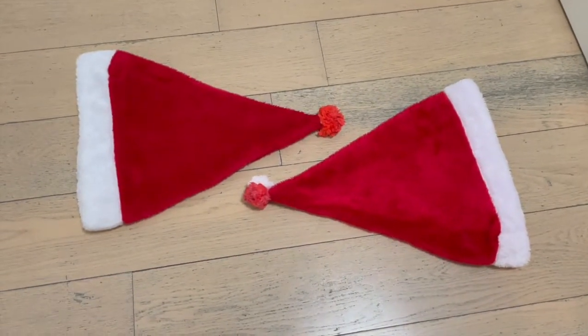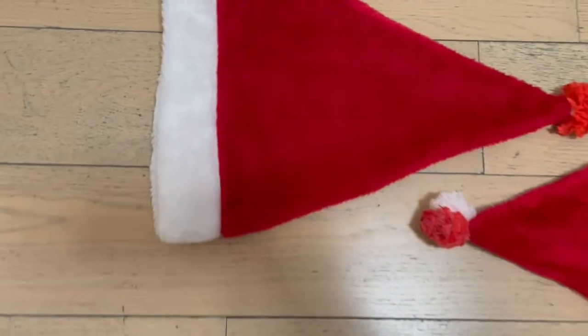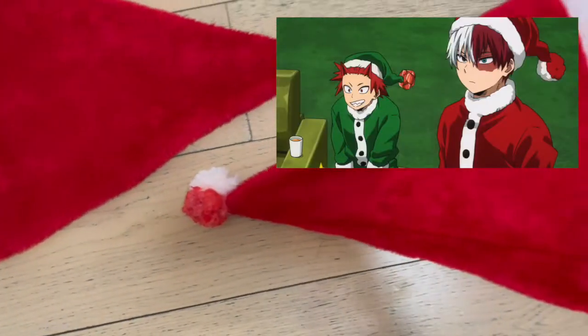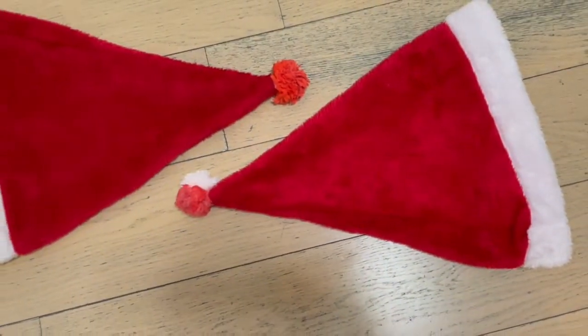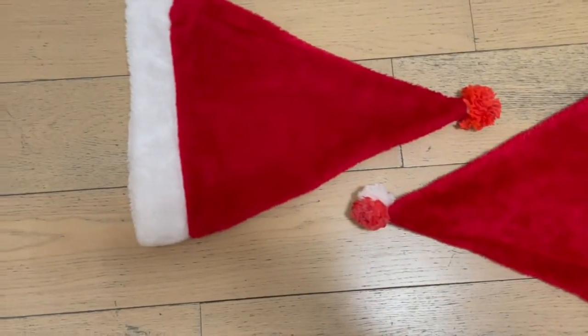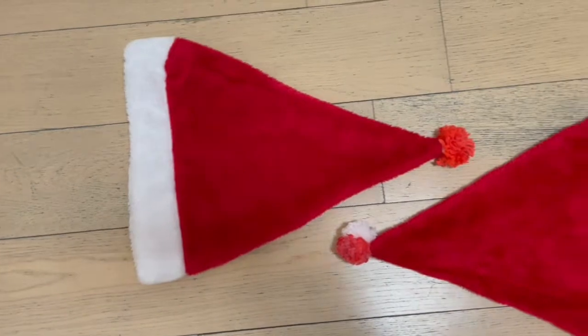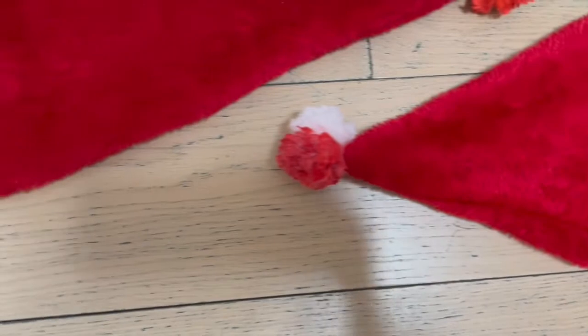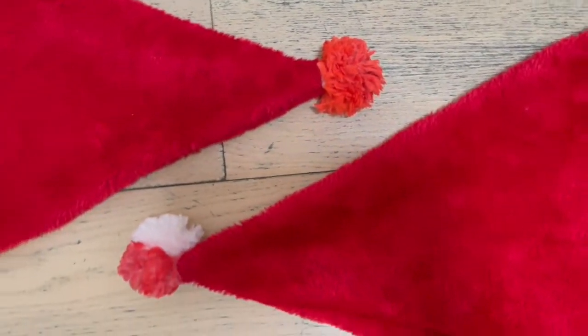Hey guys, it's Jade, welcome back to the channel. So today I'll be teaching you guys how to make these DIY My Hero Academia Santa hats, which are the Todoroki and Bakugo Santa hats. I would say that they are not super anime-accurate to the actual anime, but I think they turned out pretty well and in my opinion they are the realistic versions of this. But anyways, without further ado, let's get started.